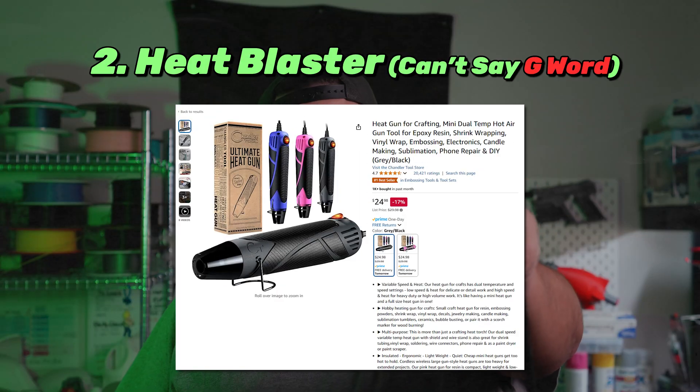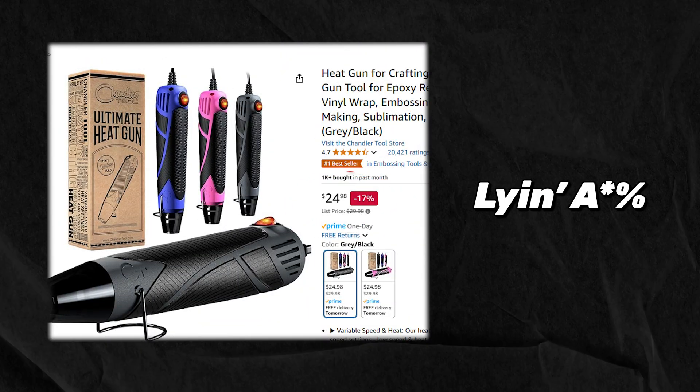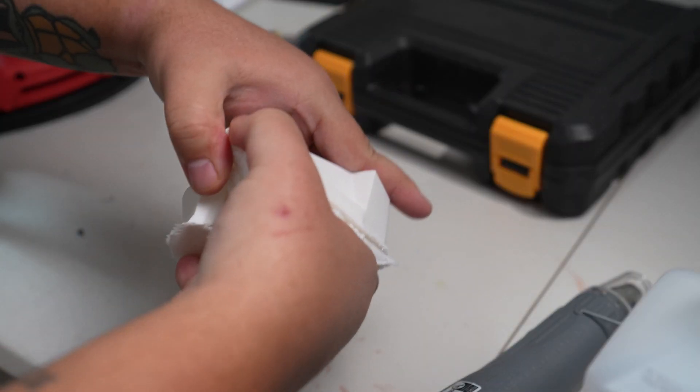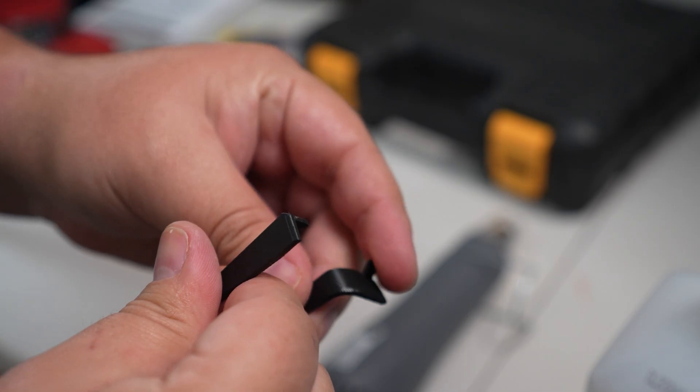For number two we've got a heat blaster — social media doesn't like the g-word. These come in all shapes and sizes and they're super handy when you're working with 3D prints. I think I got this one for maybe $18. I use this to make supports easier to take off, and the second use is a bit more unique: when I need to expand the tolerances of my connectors I'll give the female end a little heat blast, which makes it more pliable, and then it holds the connection even better once it's cooled off. There are just tons of things you can do, and if you get into electronics it's got a bunch of other uses.